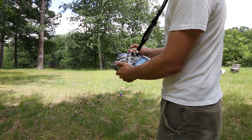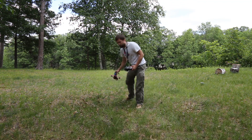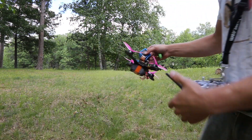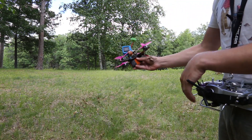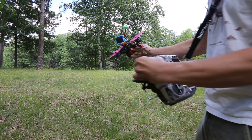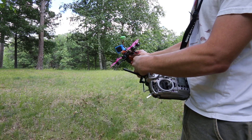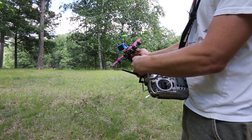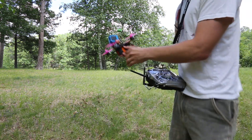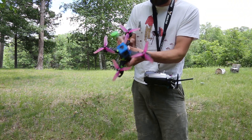The other feature I was working on is the DSHOT beep command. I'll hold it up close. I have on another switch, a momentary, that causes the ESCs to beep, so you can use it as a lost model finder. I've already used it several times and it's worked great. And that's all — hope it helps everyone.